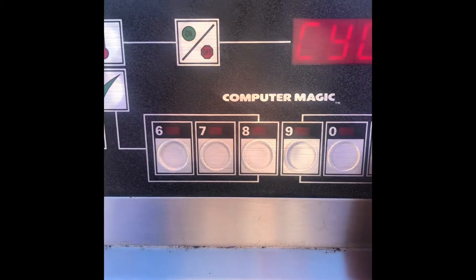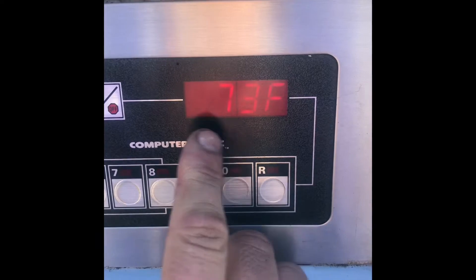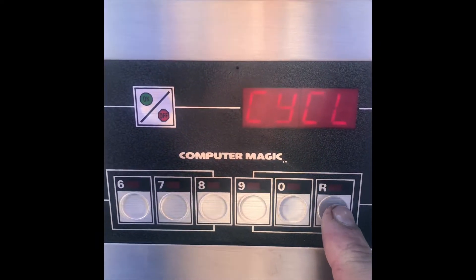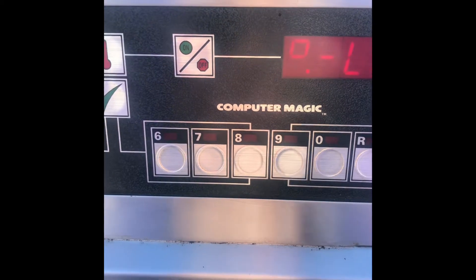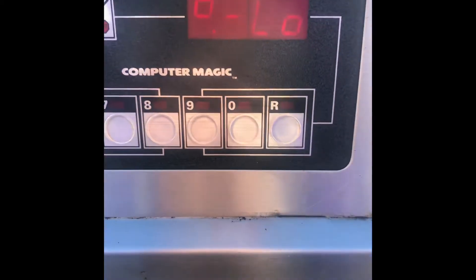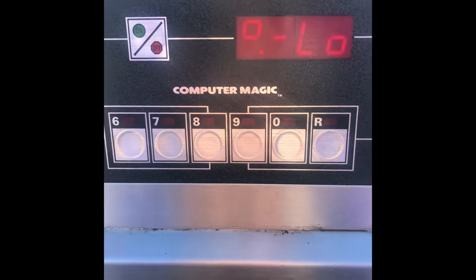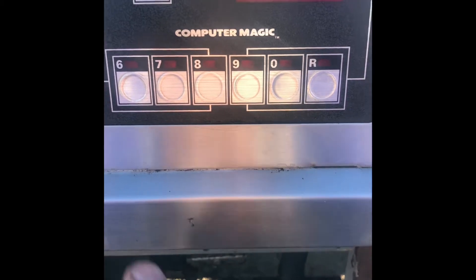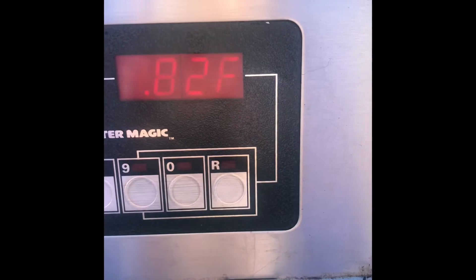By pressing the right button, it's currently at 73 degrees. If we push this button or switch — the R — it will immediately cancel the melt cycle mode and put the fryer into continuous heating. As you can see, we no longer hear any clicking from the contactor, and the temperature is going up fast.